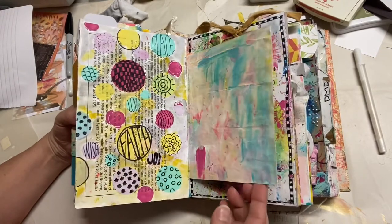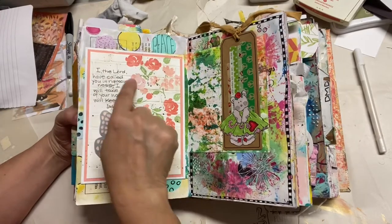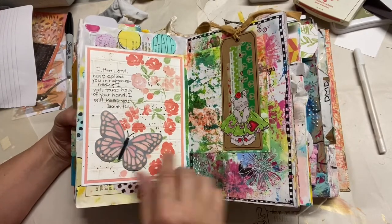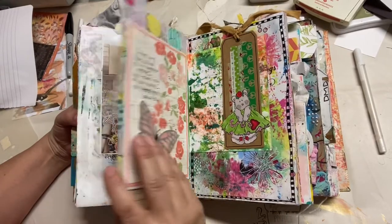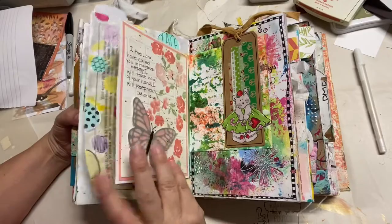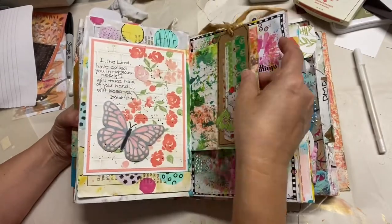Some more fun splotches here. This was a card that I received and I just added the verse there and then added it in here. Here's the back side of that — remember that paper that was set up over here? That's the back side of it.